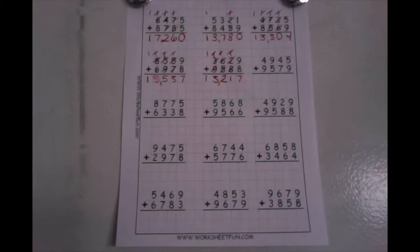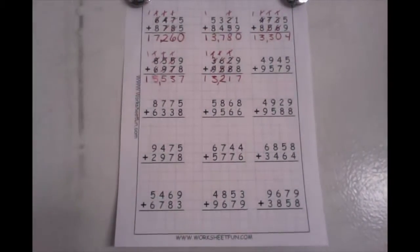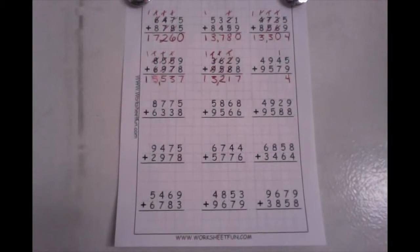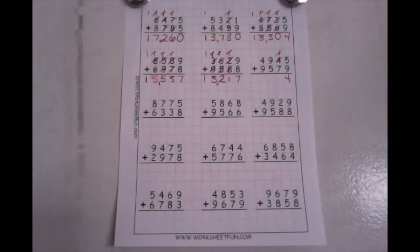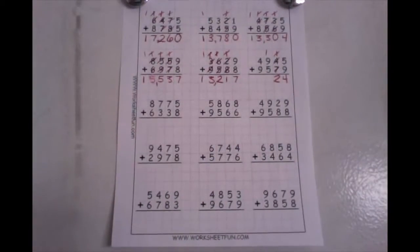In my last one that I'm going to do with you today, we have the number four thousand nine hundred forty-five plus nine thousand five hundred seventy-nine. Start in your ones and add them up. In my ones, I have five plus nine — five plus nine is fourteen. Drop your ones down low, take your tens up high. In my tens place, I have one plus four — one plus four is five. And five plus seven is twelve. Drop your ones down low, take your tens up high.